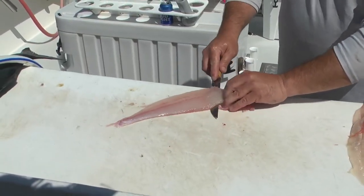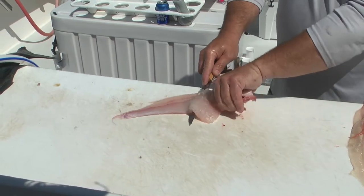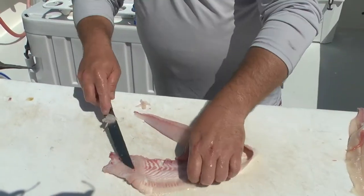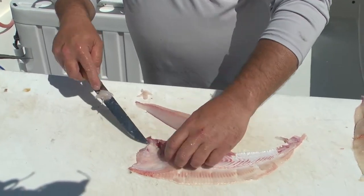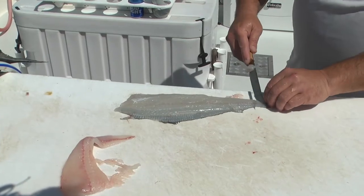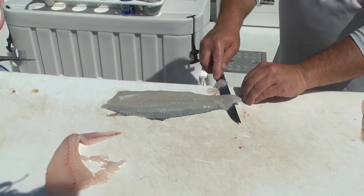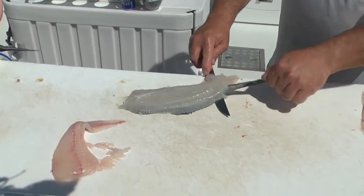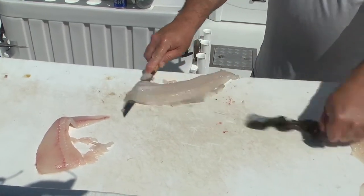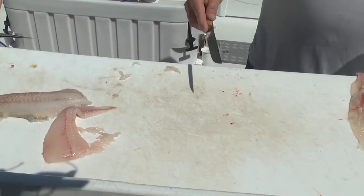A little bit of skinning action going on here. All the way down. Grab that skin, just work it back and forth. It does look like I wasted a bunch, but there is a bunch of bone in there. All right, next one — right from the edge, holding that tail. Work that skin back and forth. Hold that knife in one spot, work that skin with your hand. There's another fillet right there.